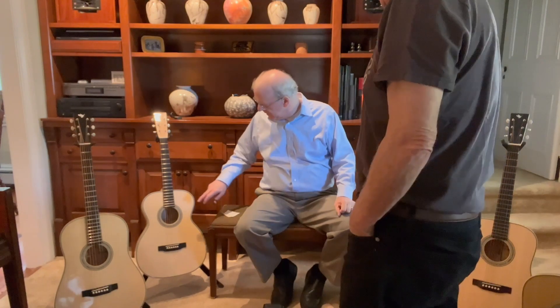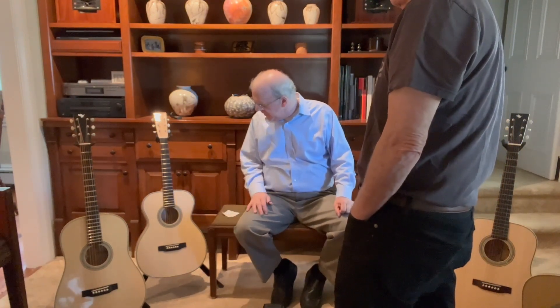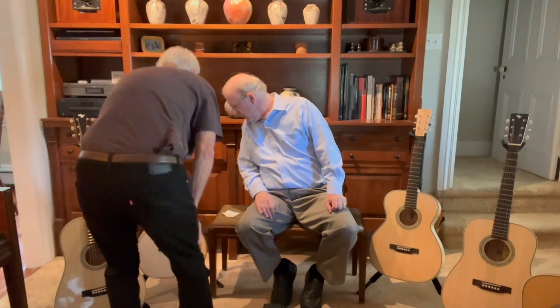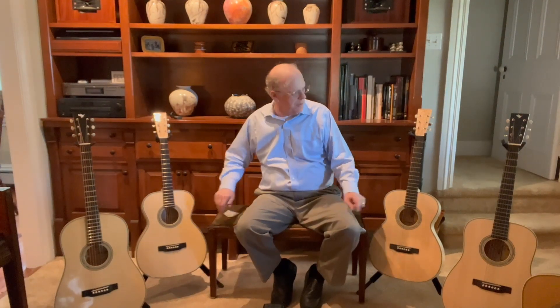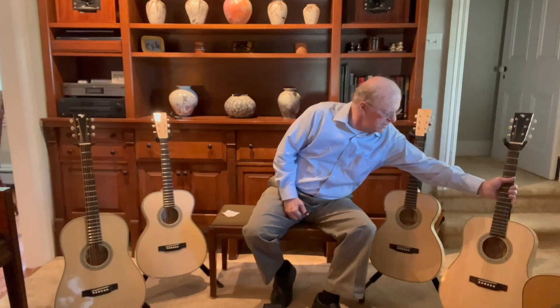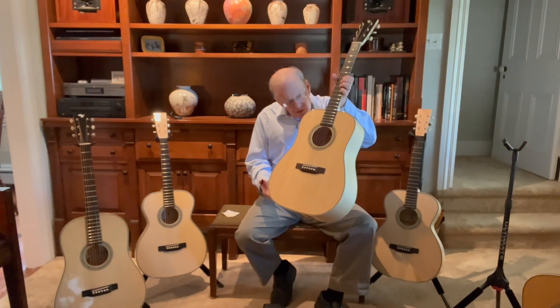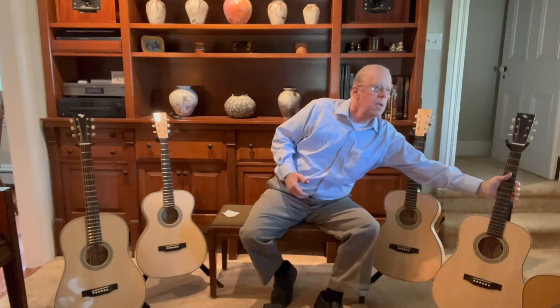These have 12-fret necks on 14-fret bodies. And where you placed that, with the forward-shifted scalloped bracing — I don't know whether they're forward-shifted or back-shifted, but I guess they are forward. You also have smaller, probably quarter-inch bracing on this, probably bigger on this. I shave everything bigger though. I think they're about the same thickness, but for smaller guitars I'm more aggressive with my shaping.